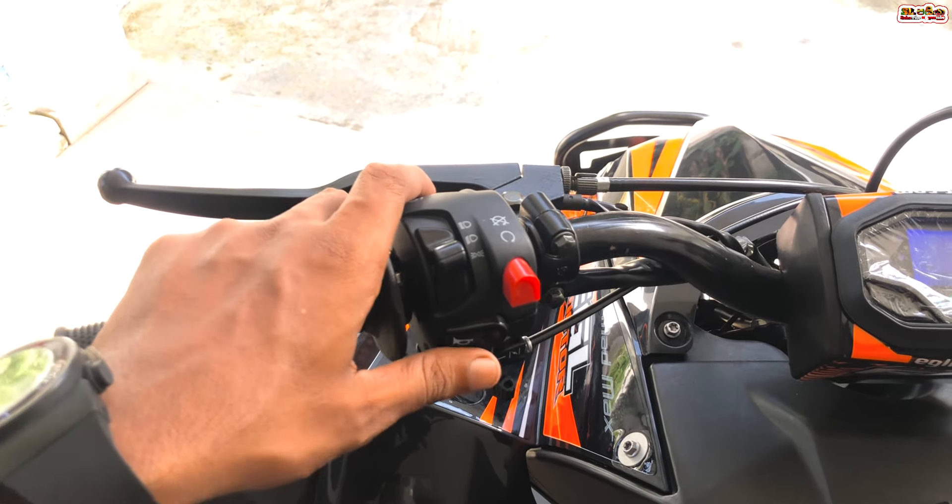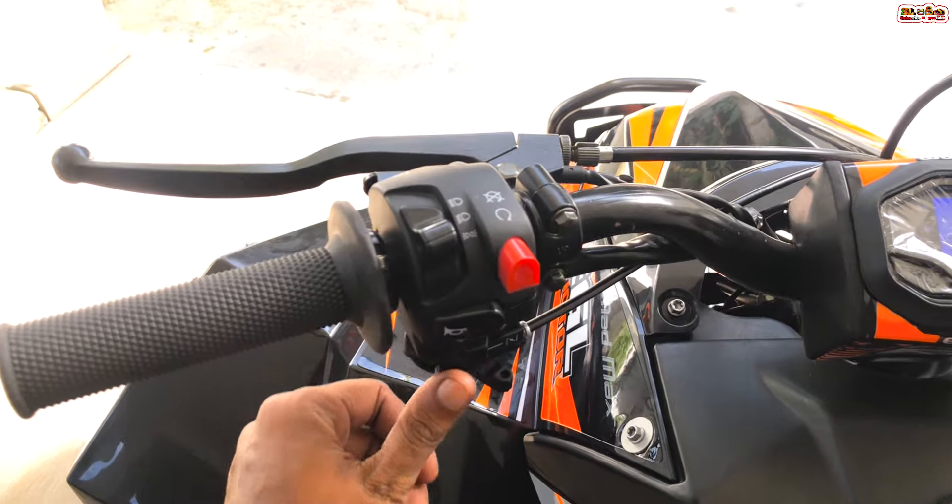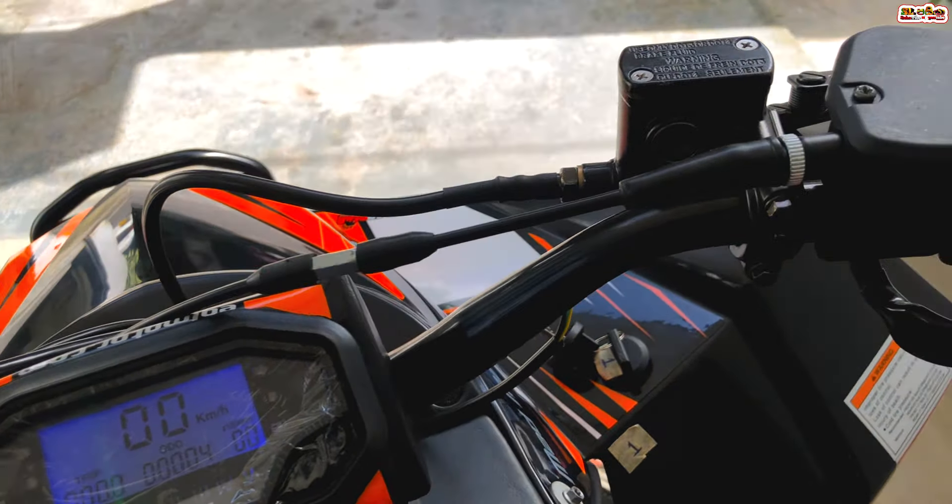The ATV has a switch system and signal light switch. It also features signal lights.